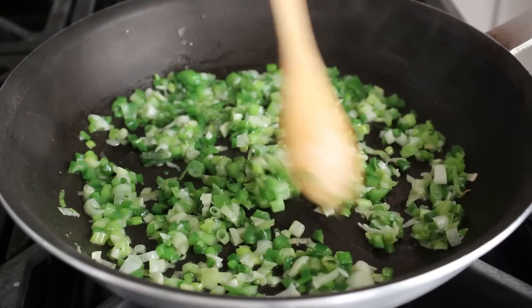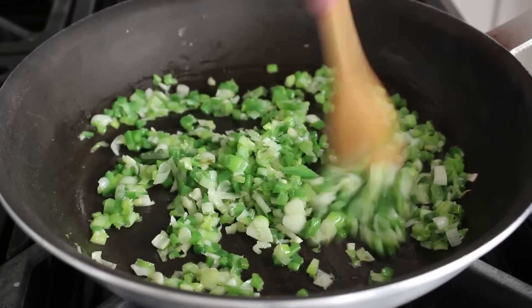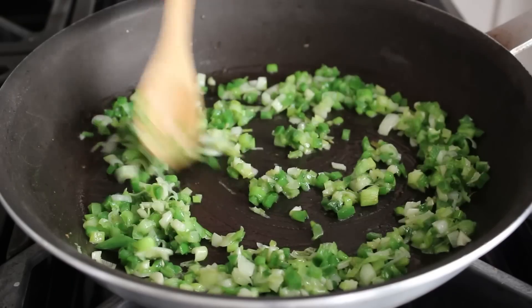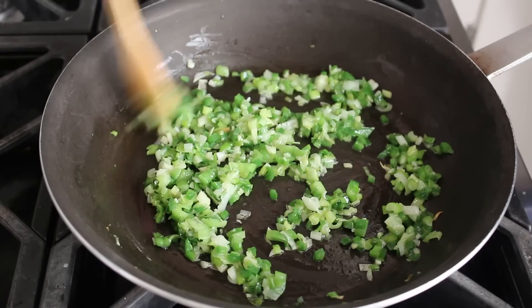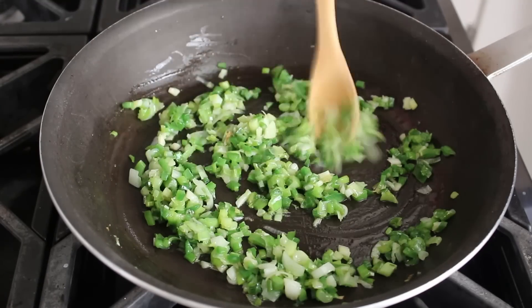You don't want to stuff crunchy, undercooked vegetables into a chicken breast. Because if you do, the meat's probably going to be cooked before the vegetables are tender, and then we have problems. So we'll make sure they're relatively tender at this point.